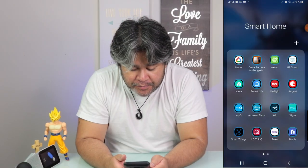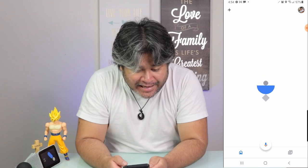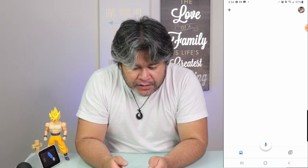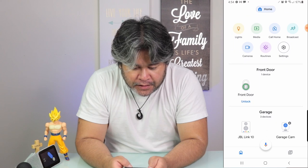Now, of course, the first thing that you really need, other than the Google Home Hub, is your phone. Whether you use Android or iOS, I believe the process is still the same. So once you have your phone set up and ready, tap on the Google Home app.